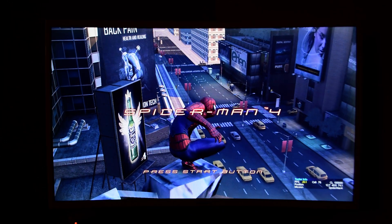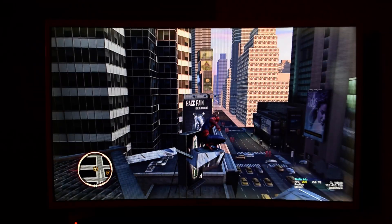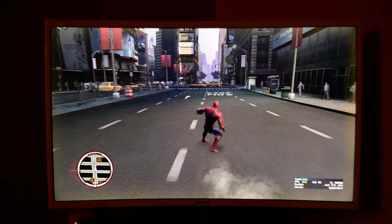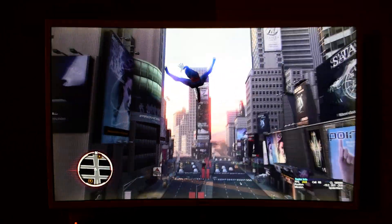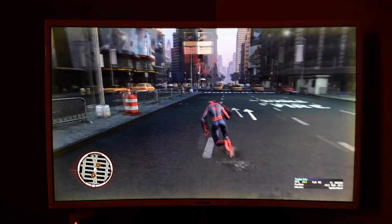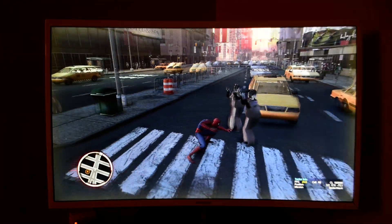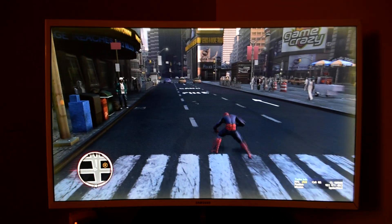I believe this build is from 2009, so that would have been after the original Prototype was released. It definitely feels like a mix between Web of Shadows and Prototype, and it plays very similarly to those two games. It looks like the animations were from Web of Shadows for web swinging, but it reuses running and movement animations from Prototype. You can see a lot of the models for citizens and stuff are unfinished, but they gave them unique punch animations — unless again they're taken from Web of Shadows.